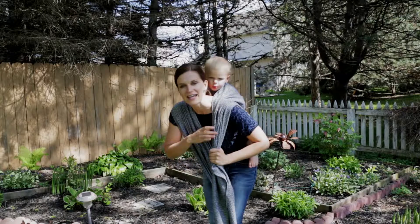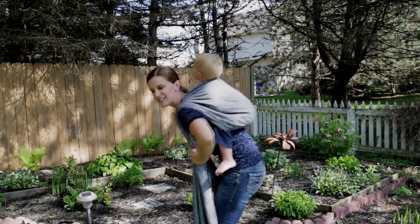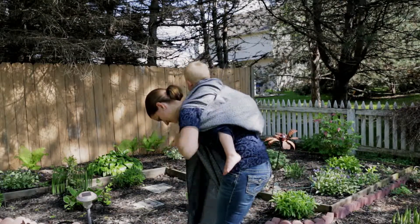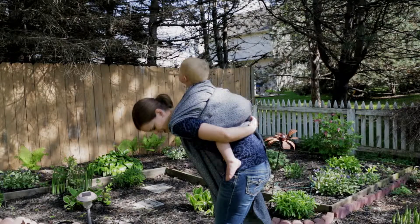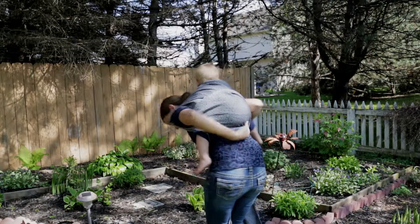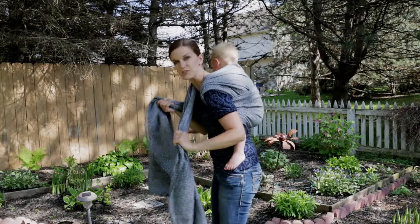I'll tuck one between my legs to start, and I'll work this one pulling strand by strand just to make sure it's nice and tight. Then we're going to pass this across his back, taking the outside rail. Once you've got it across his back, you're actually going to pull tight and then go under that leg. Then you pull everything nice and tightly.